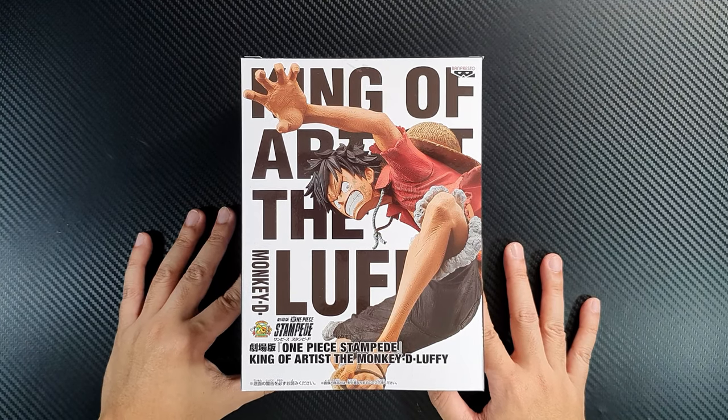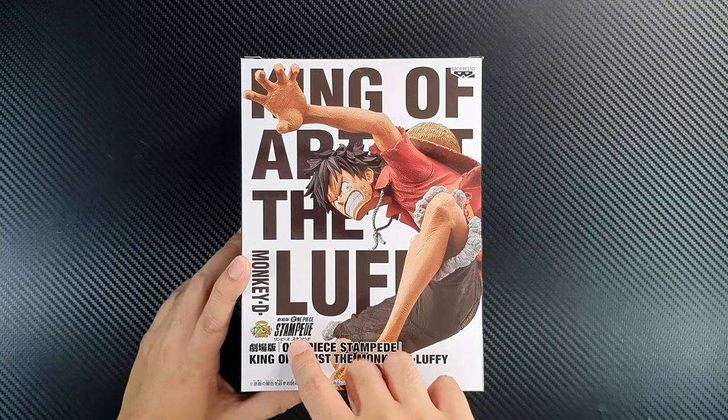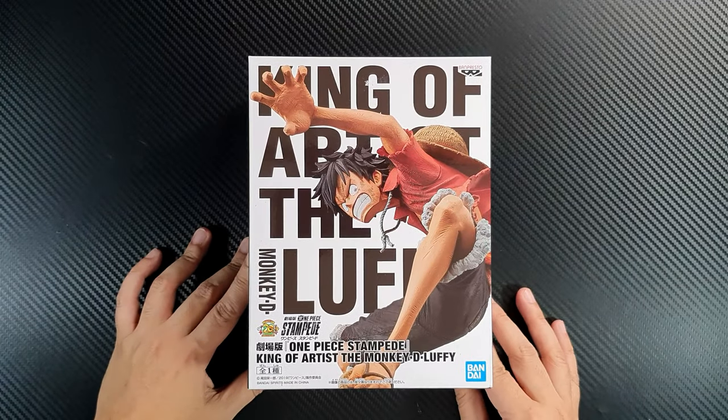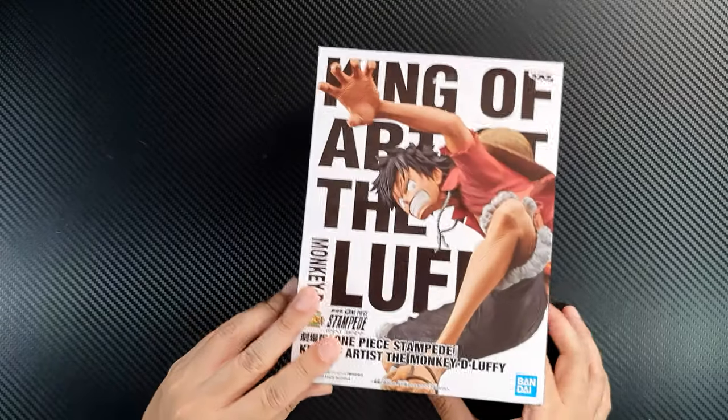So this is the figure — the King of Artists Monkey D. Luffy from the One Piece Stampede movie. This is my second One Piece figure, but I haven't opened my first one actually. Here is the other side and this is the back.